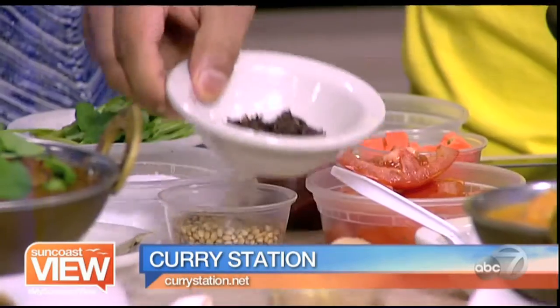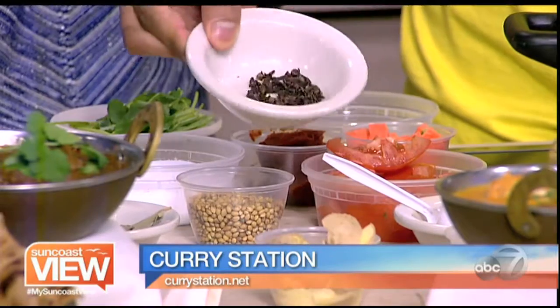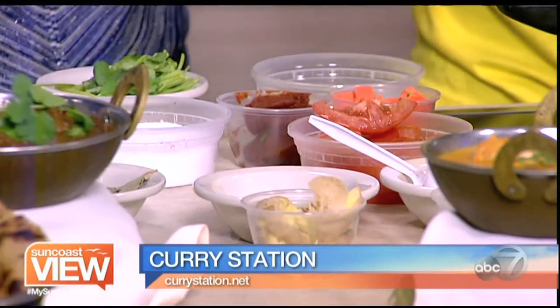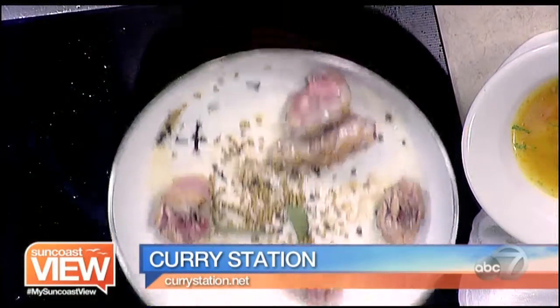Do you add the whole peppercorn? Yes. So we have the whole cloves here, ginger, garlic, and coriander seeds. These are like the cilantro seeds. These we're going to add. We have the mixture here, so you add the coriander whole.